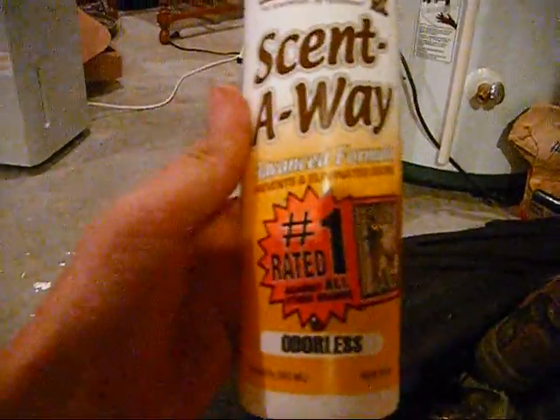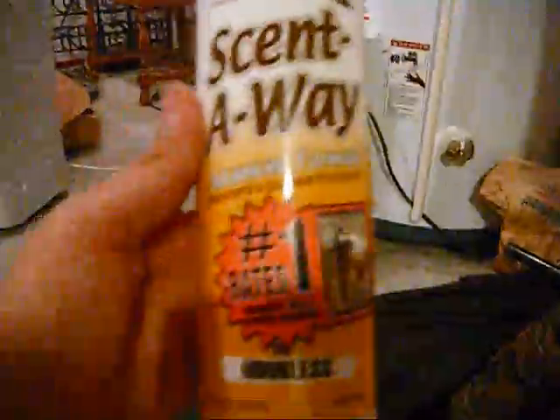I've got my Sentaway — number one rated against all other brands — so hopefully that works for me if it's windy.